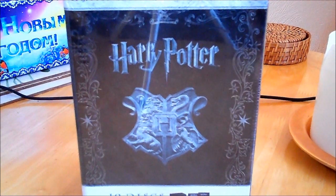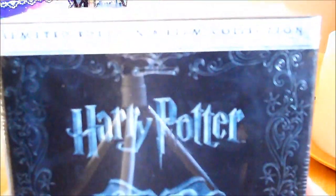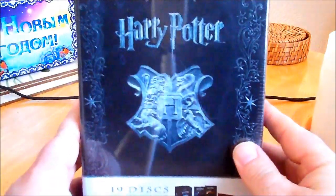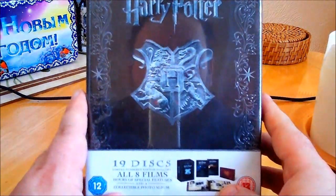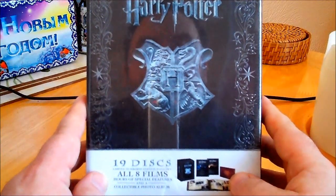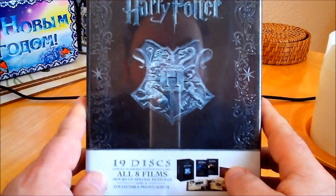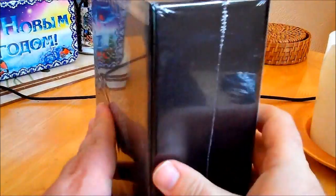Hi guys, here's my review today of the Harry Potter limited edition collection — this is the UK version. It includes 19 discs, all eight films, hours of special features, and a collectible photo album.